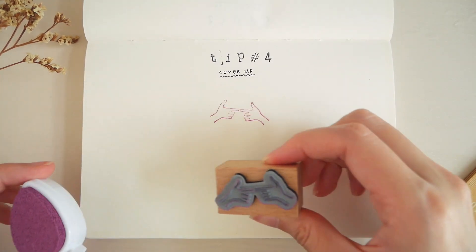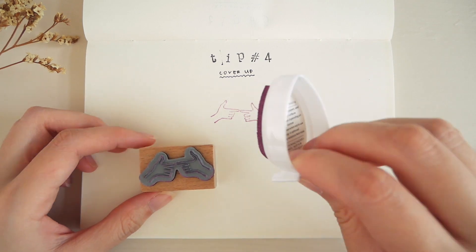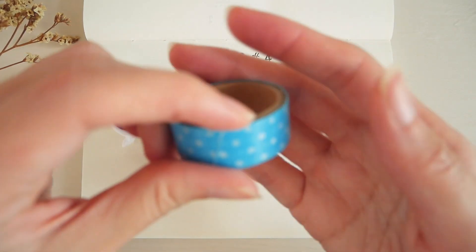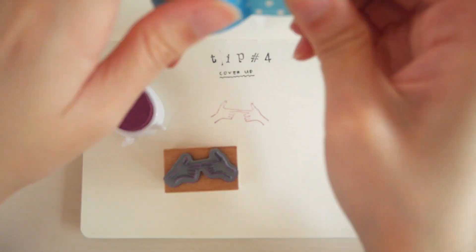If there's a certain part of your stamp that you don't want to show, you can simply cover that area with washi tape after inking, to prevent that part from showing up on paper.